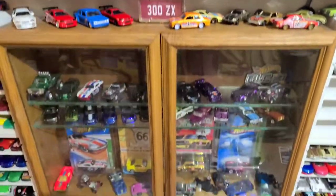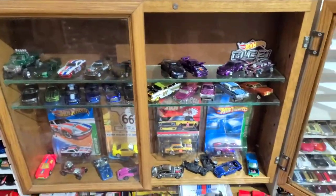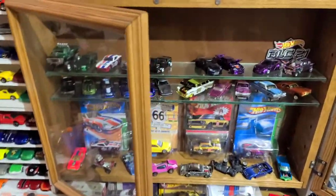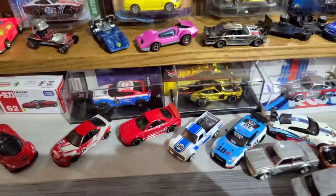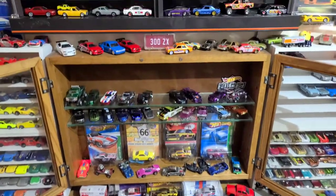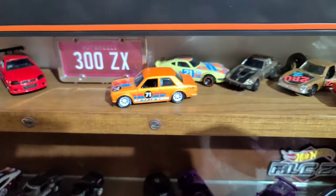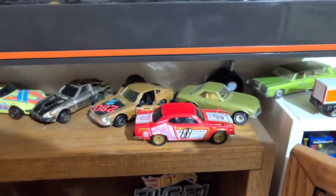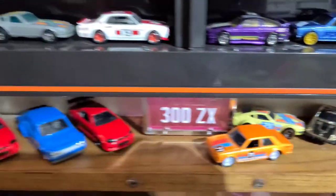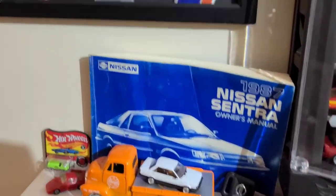We'll just kind of peruse down here and open this case up. This was a case that my father had given me - just trying to do a well-rounded collection, kind of look for everything. Just some different odds and ends, some random stuff.